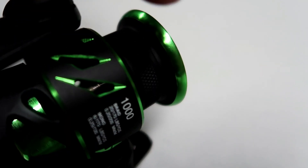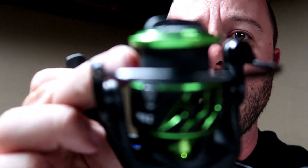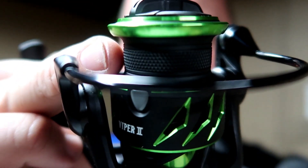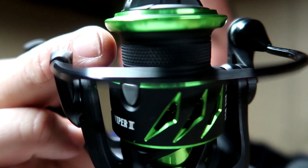You can see right here that is a braid-ready spool. That little cross-hatch design on there — it's going to grip the braid better so it won't slip on you. That means you'll be pulling fish in and they're not going to pull out on you.